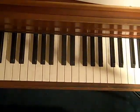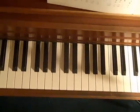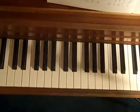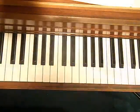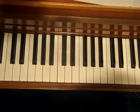Hey everybody, Debbie here from Easy Piano Styles. Today I'm going to be talking about teaching you a kind of a walk-up that you do with both hands.